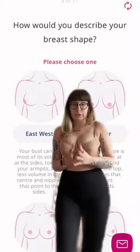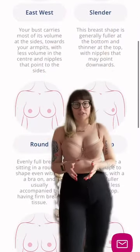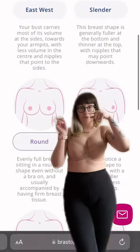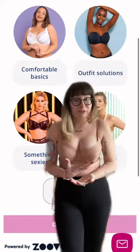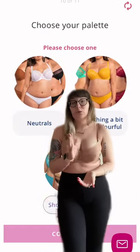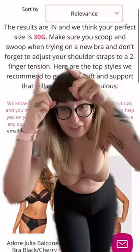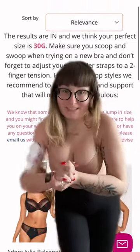Then you select your breast shape based on the images — just pick whatever suits you best. I've gone for round. In terms of style I'm not overly fussed right now, I just want my size, so I selected a mix of everything. And my recommended size is 30G.